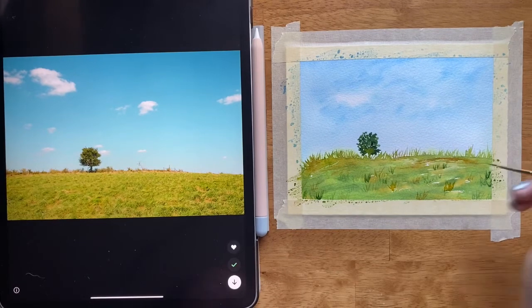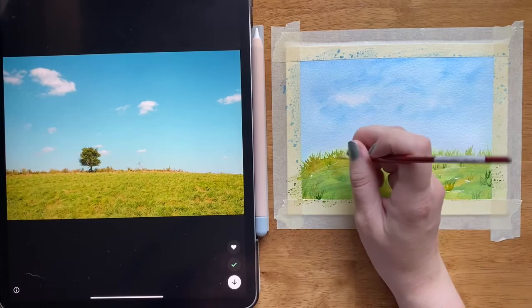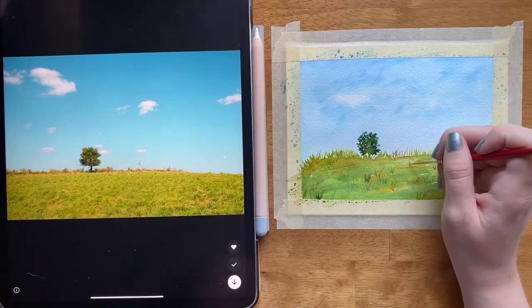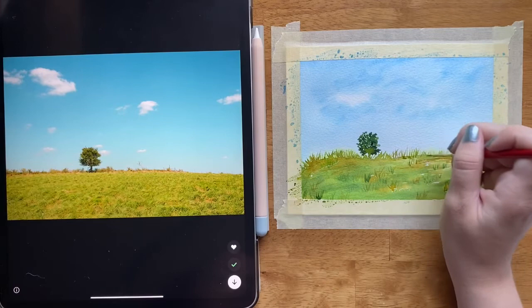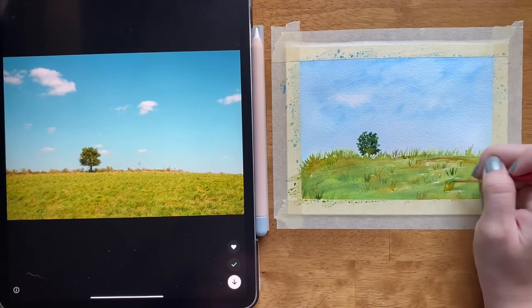It doesn't have to look perfect or clean — it can look messy and that is still valid and still a really cool way to paint. I'm just about done painting this grass, just adding a few more little tufts coming out in some places.